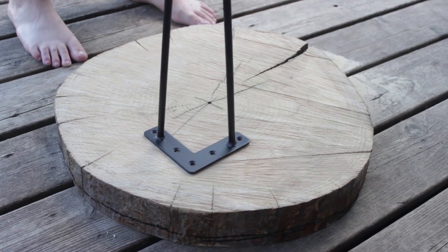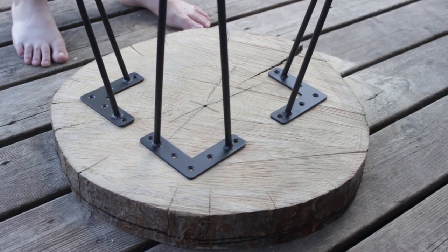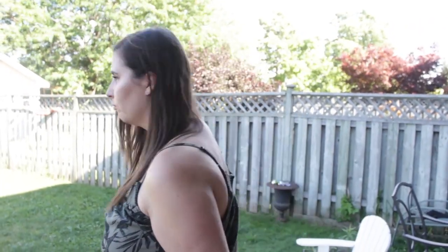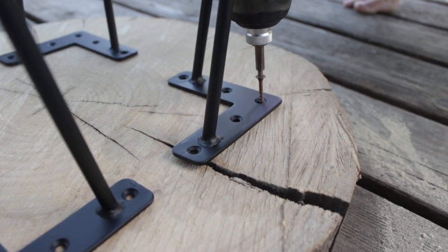Step two: mount the legs. The reason we're doing this step first is because we're not staining underneath it, so this way it lifts up the wood round and actually makes it easier for us to stain and varnish. But if you want to stain the bottom, don't attach the legs because then you'll get stain all over the legs.